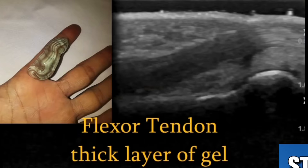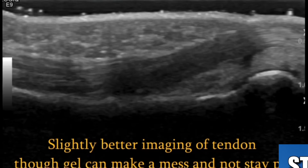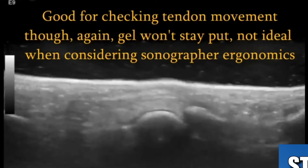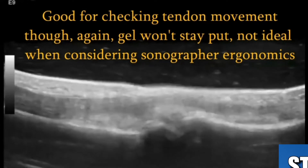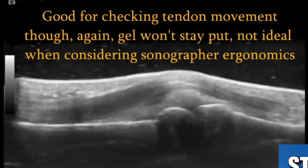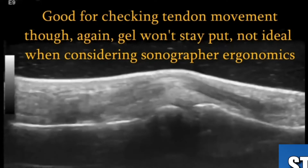So you can use a thicker layer of gel to act as a standoff. You get a better view of the tendon — it's in the middle of the screen at the focal point. The problem with this technique is that it can get very messy, and you've got to stabilize your own hand, as the transducer is pretty much floating on the gel. You're going to be very stiff, so it's terrible ergonomics.